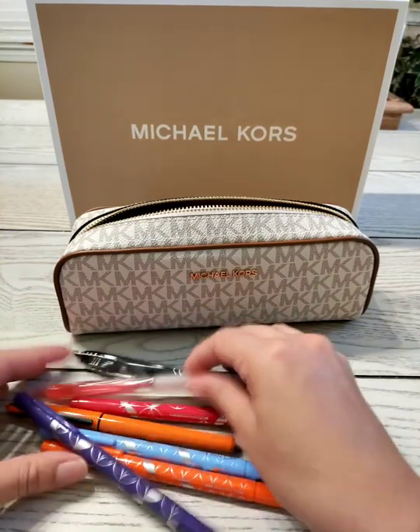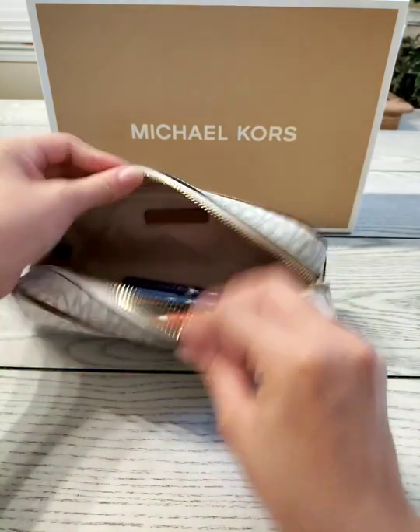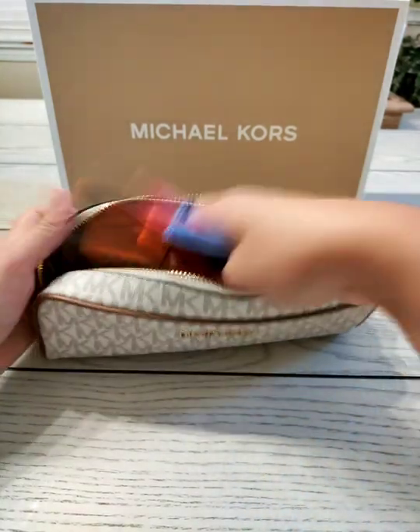I just got a couple of pens here, if you want to see how it looks with just pens. You can fit quite a good amount of pens in there.